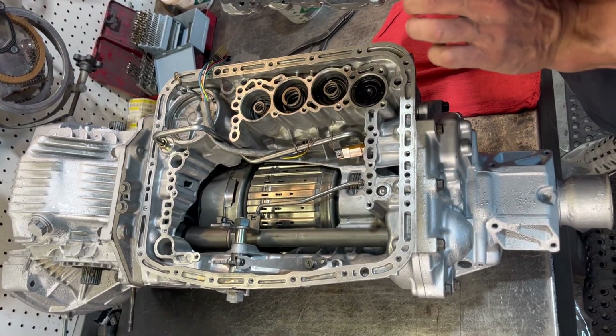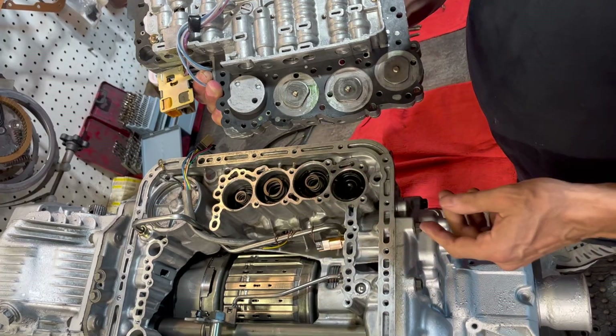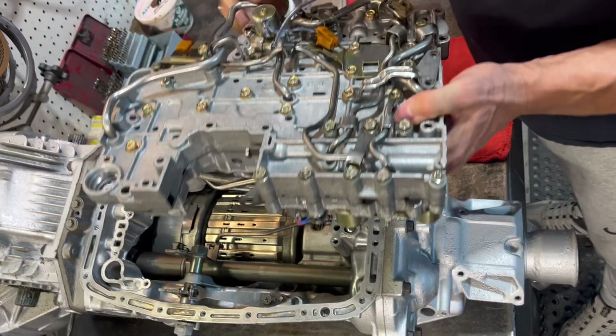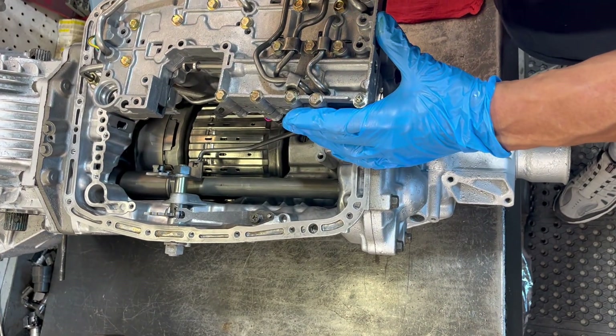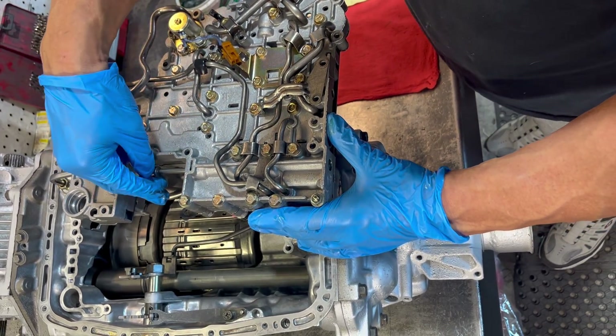You want to make sure your gasket is greased down because it's going to come up and get caught under stuff. This is kind of a mess of brackets and stupidity up here that we have to deal with.